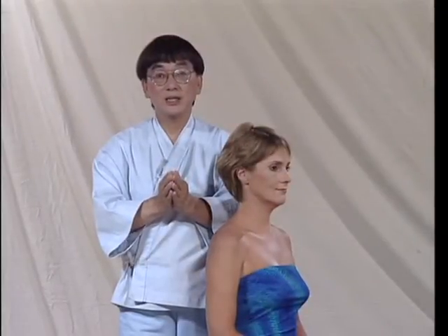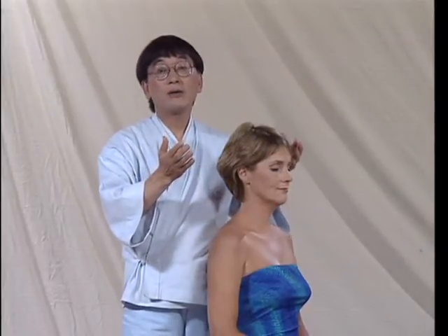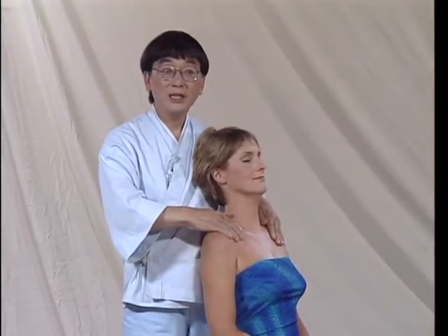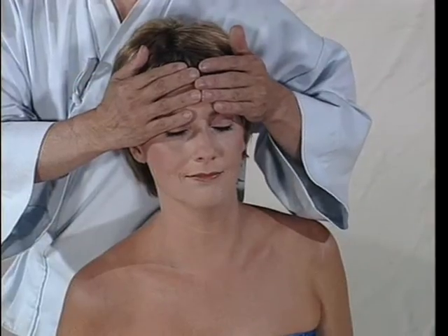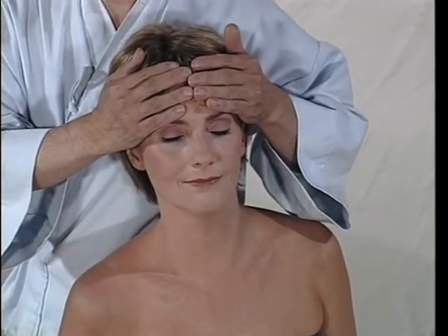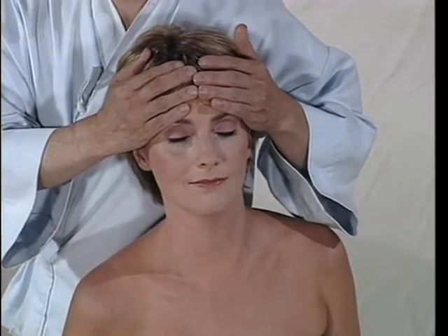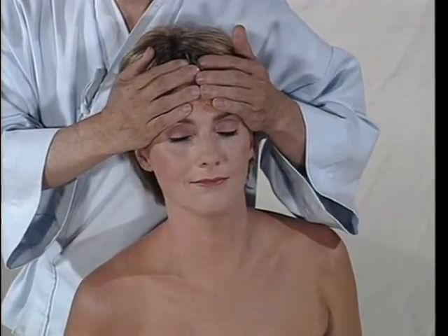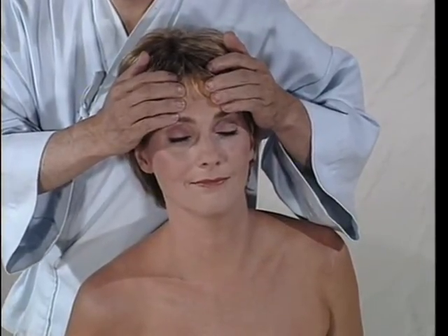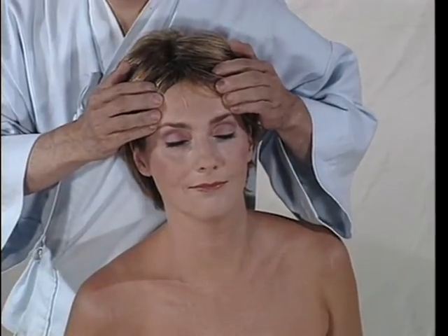This is a wonderful technique for facelift and also relaxing her face. First of all, I apply my hands on her forehead — she can bring towards me and my both hands on her forehead. Don't press so suddenly. You just apply your both palms and fingers, then slowly your fingers are sliding out towards her temple.